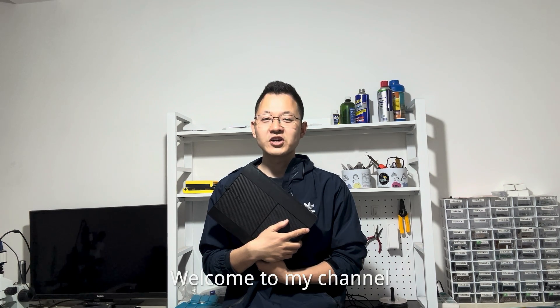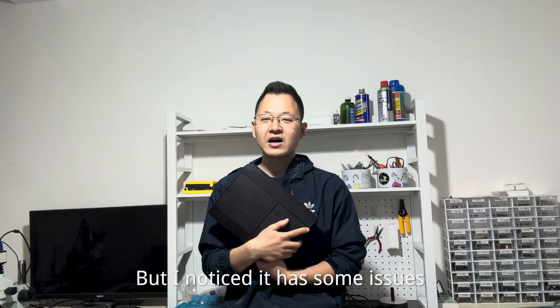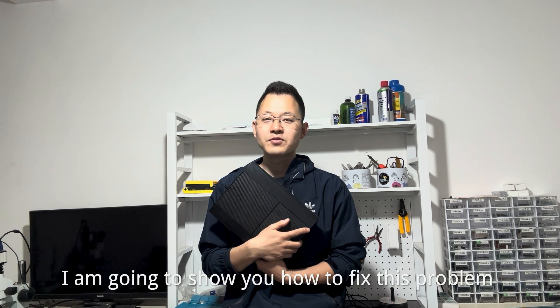Hey guys, Gamebox here, welcome to my channel. Today I received a PS3 SuperStream console, but I noticed it has some issues, so in this video I'm going to show you how to fix this problem.